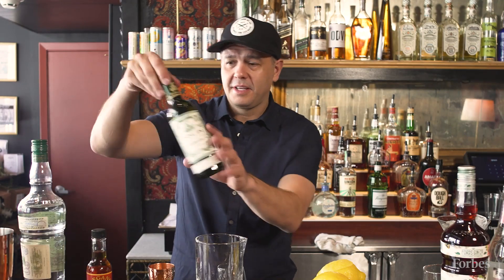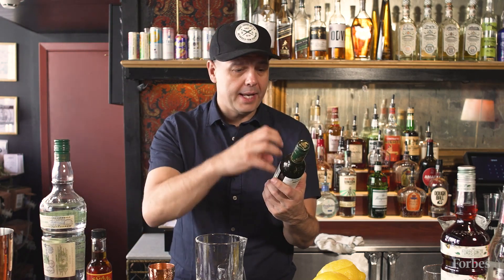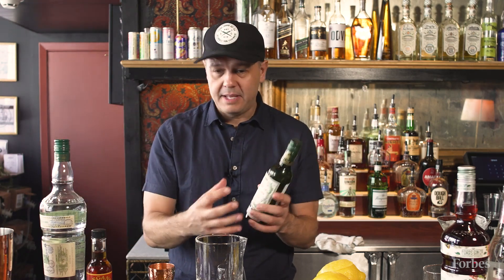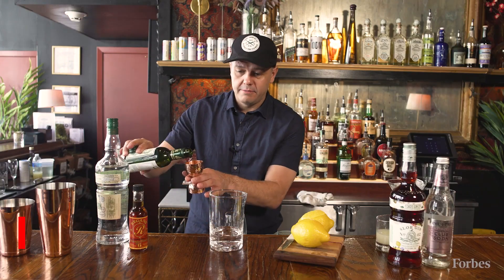A martini is essentially the coming together of two great ingredients — gin, which is made up of botanicals, and vermouth, that's also made up of botanicals. All those botanicals put lots of complex flavors, and together they make this really rich, smooth, silky drink that we know as the martini. And we're going to do one part vermouth.